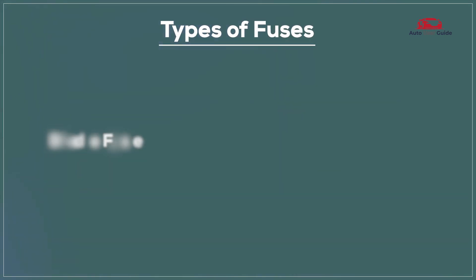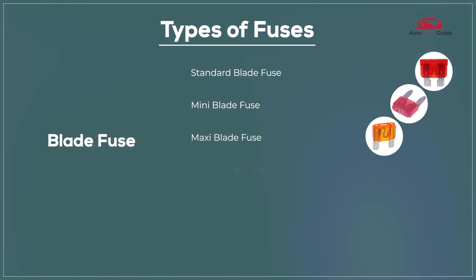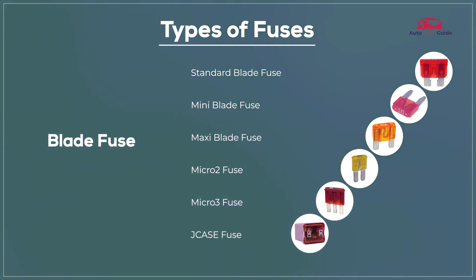Types of fuses: Blade Fuse, Standard Blade Fuse, Mini Blade Fuse, Maxi Blade Fuse, Micro 2 Fuse, Micro 3 Fuse, J-Case Fuse.